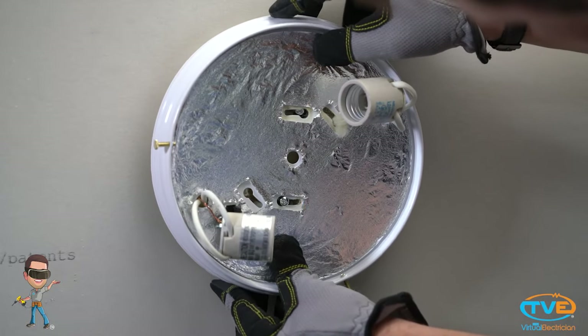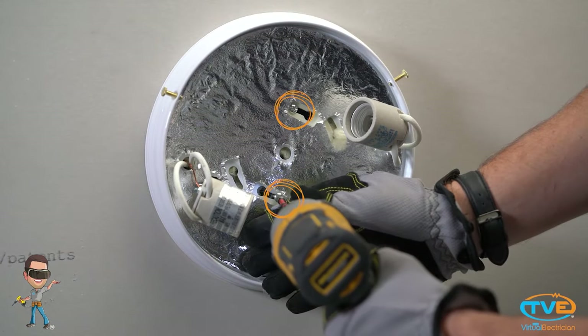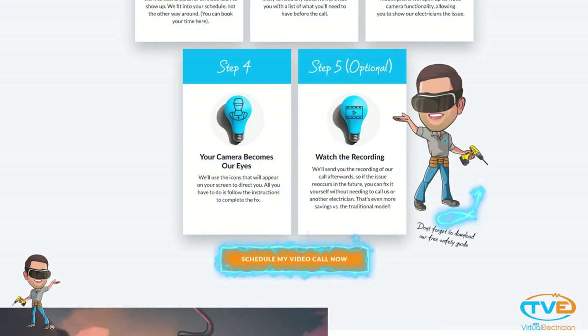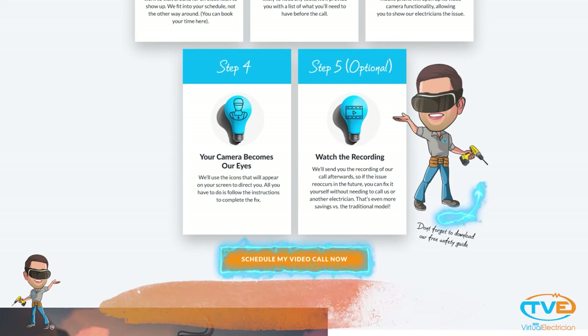After your connections are made, you just put the screws through the fixture holes and tighten the screw down. Now all you have to do is put a light bulb in and twist the cover on. If you'd like to learn more about electrical systems, how they work, and how to fix them, subscribe to our channel for more helpful videos just like this, or visit our website thevirtualelectrician.com to book a virtual video call with a master electrician who can help you fix all your electrical problems.